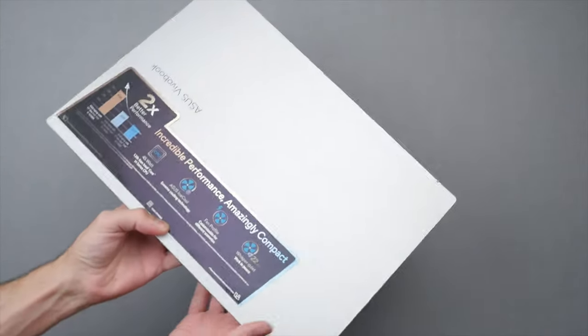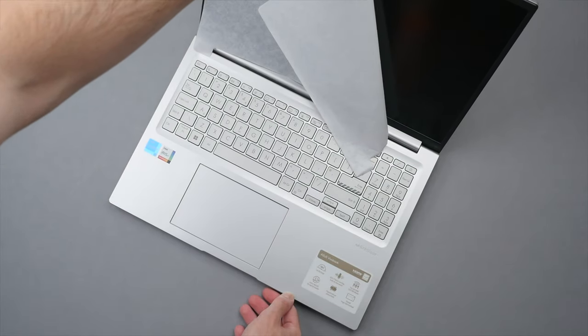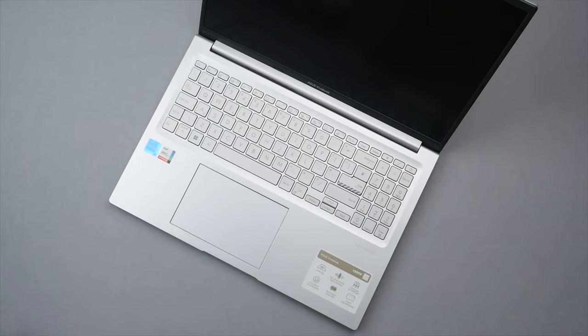It comes in two colors. Here I have the transparent silver, which looks super sleek, and it also comes in quiet blue, which is a dark blue color.